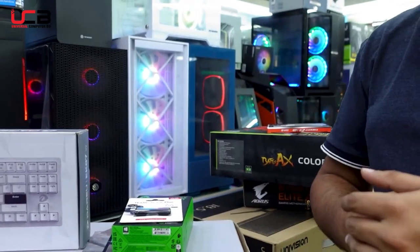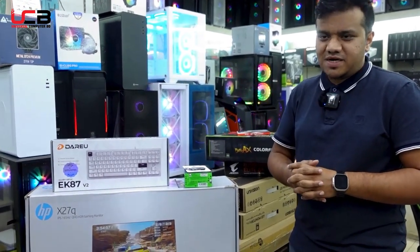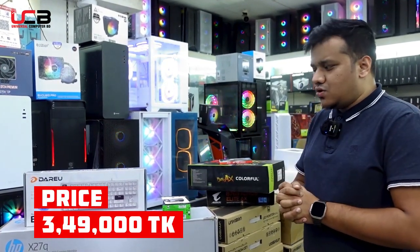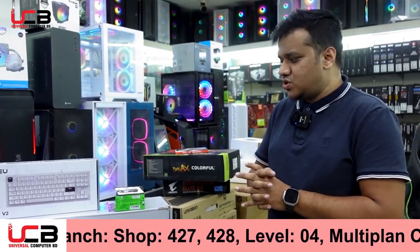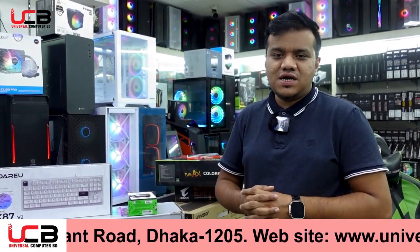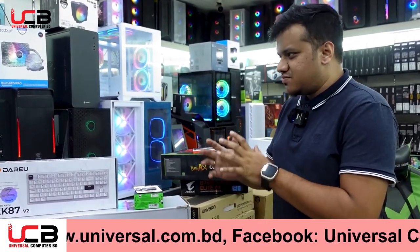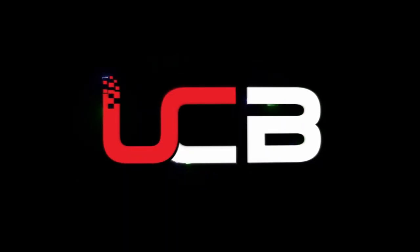For any PC build queries, you can contact PC Builder. This full package includes all the components shown, and the total pricing comes to around 3 lakh 50 thousand taka. This is a complete PC package with a specialization in gaming builds. Thank you very much.